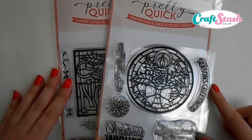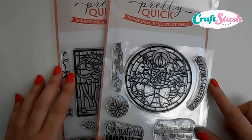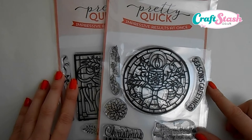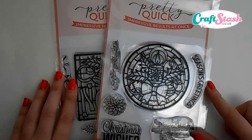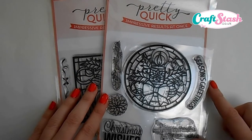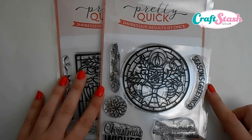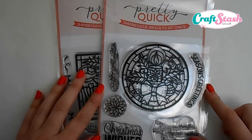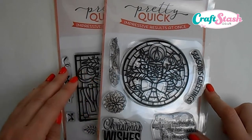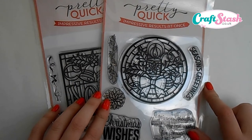Hello everyone, Lisa here, aka Crafting Diva. Thank you for joining me again today. I've got a brand new set of videos for you featuring this brand new collection of stamps I've just been sent from craftstash.co.uk. These are from the Pretty Quick range and are available for sale right now on craftstash.co.uk — a brand new collection of Christmas stamps.